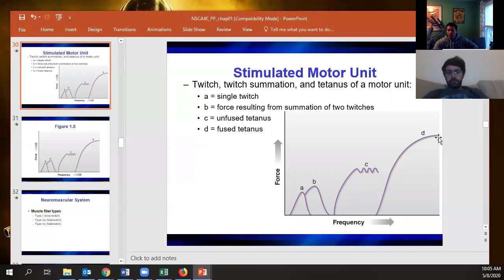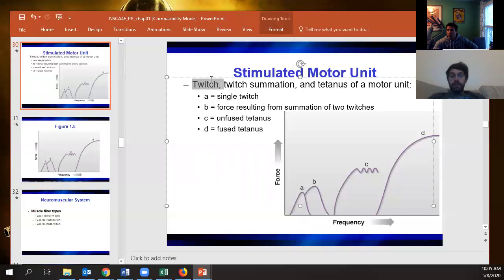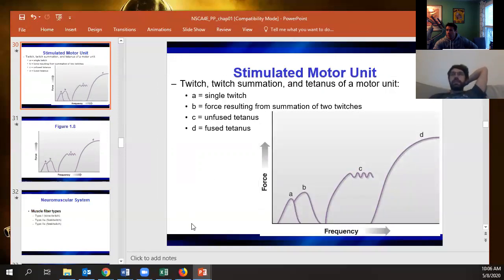Fused tetanus is when you put a strength athlete or someone experienced in the weight room and have them produce as much force as they can. In my mind, unfused is more like when you have a weight over you in a squat or bench with no choice but to get it up, whereas fused is like a maximal deadlift where you're continuously putting in maximal force even if the weight doesn't move.